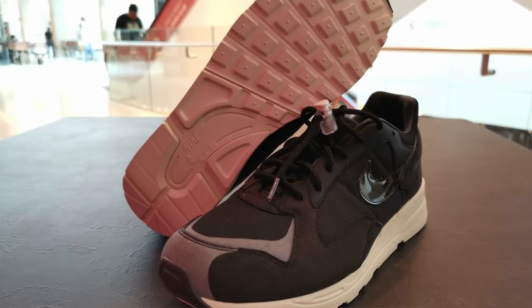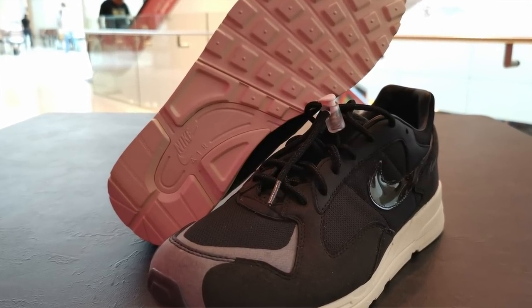This sneaker is the Skylon 2 Black Sail colorway. So let's open it.